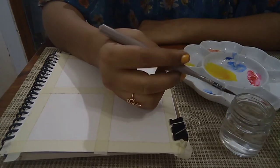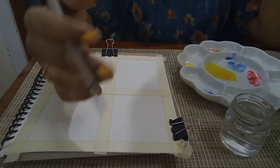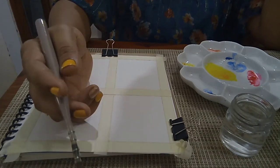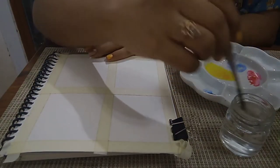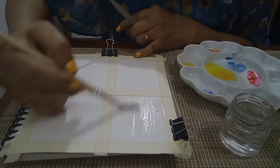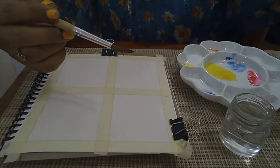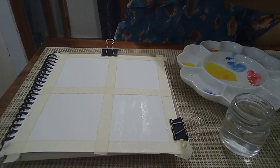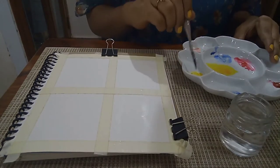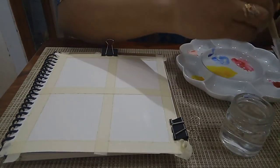I am using this 2x0 Mop brush from the stationary brand. Now I am going to do a variegated wash. I am using this brush on the surface of the sheet. I will dry add.